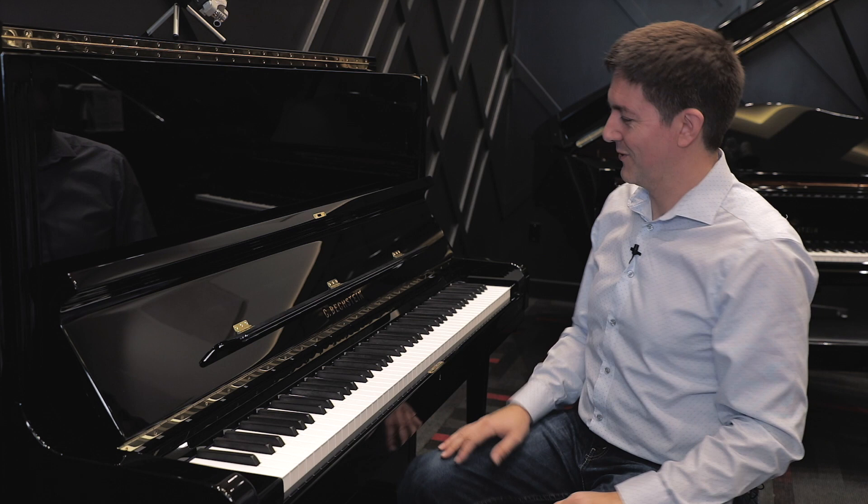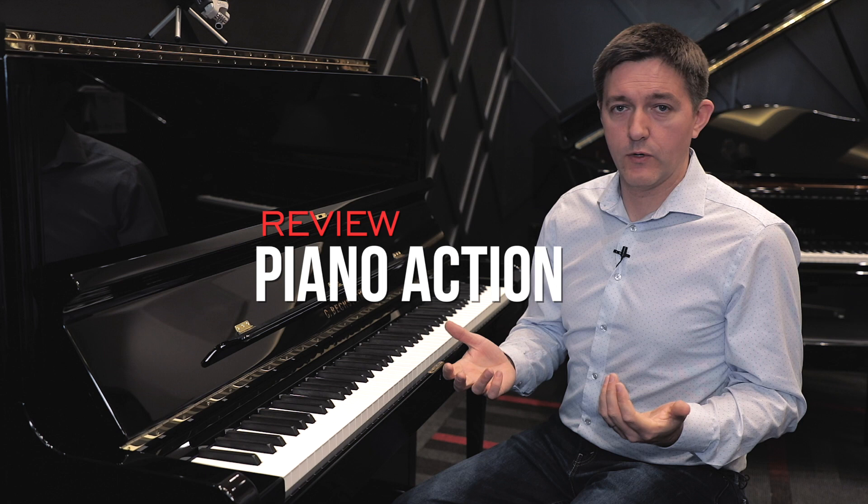What a treat — honestly, what a treat to play this piano. Let's deal with the action. Bechstein upright actions have always been part of their charm and appeal because they spend an inordinate amount of time regulating and weighting the actions at the factory. That alone sets them apart from many other upright actions out there — just the sheer amount of time they spend fanatically prepping this instrument, much in the same way you'd expect a $100,000-or-up grand piano to have its action regulated and weighted literally perfectly.